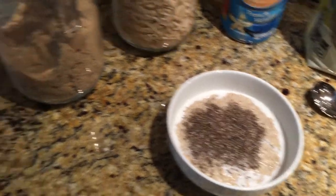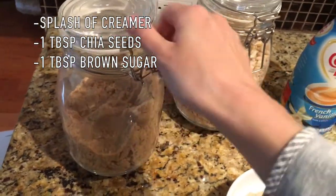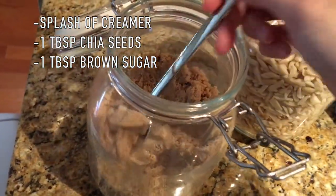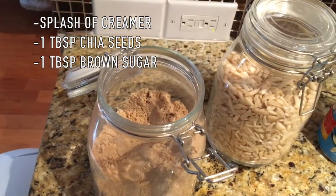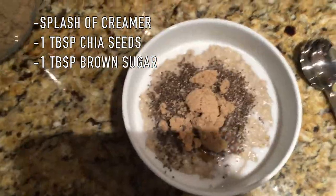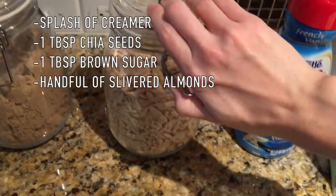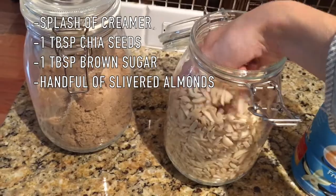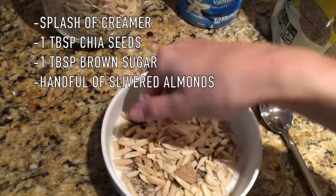Next I'm going to add just a little bit of brown sugar — I use the same spoon for fewer dishes. Sometimes I'll put in honey instead, but I'm not in the mood today. Lastly, I'm going to add slivered almonds. I love slivered almonds and I add a lot — they're packed with protein and really good for your milk production.